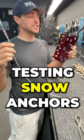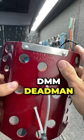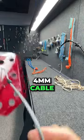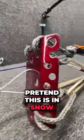I know we just had a heat wave, but let's test a snow anchor. This is the stainless steel plate that you smash into the snow. These holes are to lighten it up, and this is a four millimeter wire. Now please use your imagination that this is in snow.